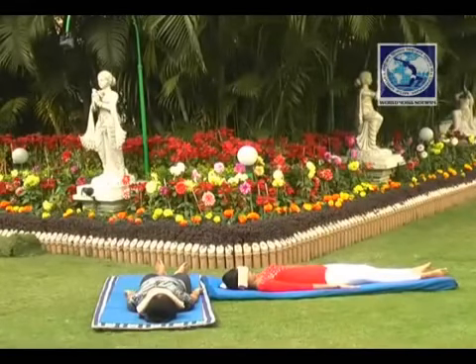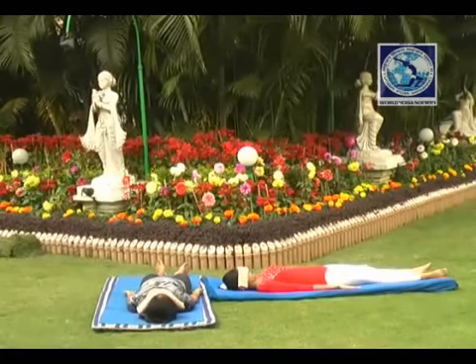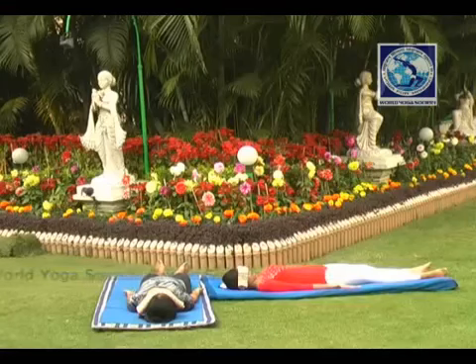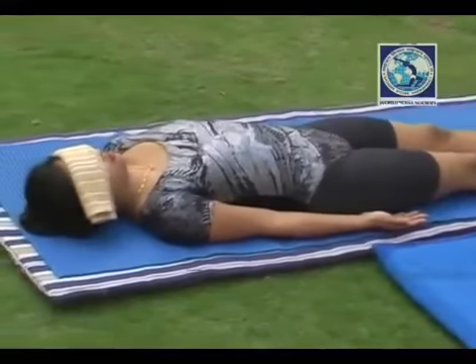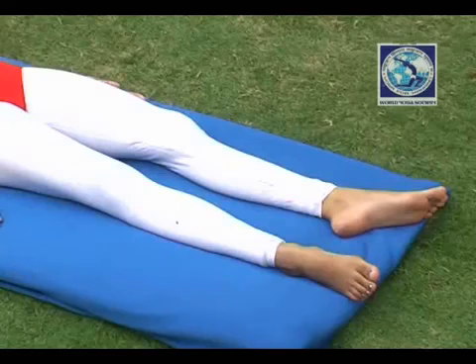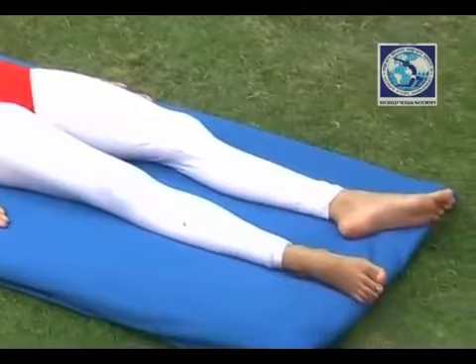Savasana — towel on forehead. Wet a towel in cold water and squeeze it so that the extra water gets out. Now lie down on your back, close your eyes, and relax your whole body without any tension or nervousness. Place the towel on your forehead. Relax. Relax your ankles. Relax completely.